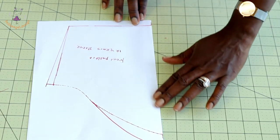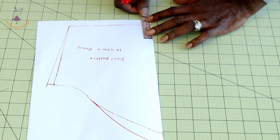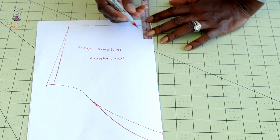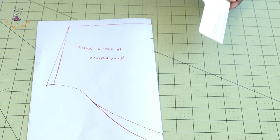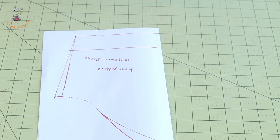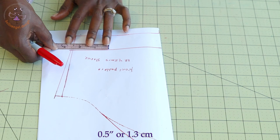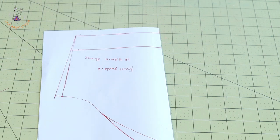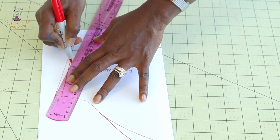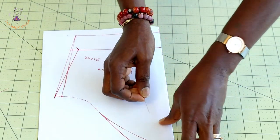Next, reduce the length of the sleeve. Place your measuring tape and take 3.8 centimeters or 1.5 inches, then take your ruler and connect that together. From the sleeve run, take a measurement of half an inch, then place your ruler and connect it down. The sleeve is now adjusted — go ahead and cut it out.